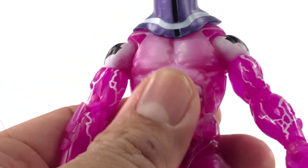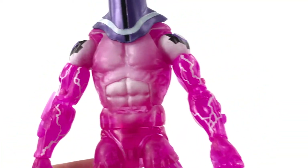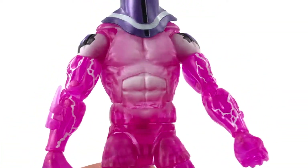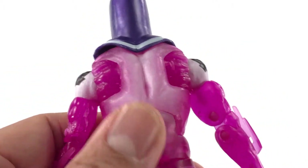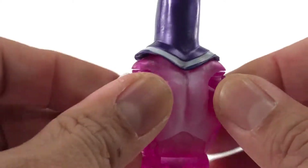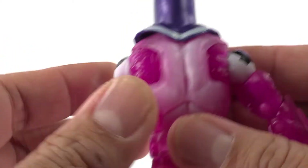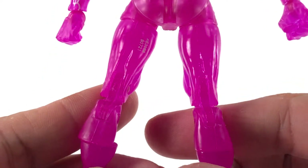There's a spray-on, airbrushed white on his chest to give that bright energy look. The plastic looks really nice — very vibrant, very lively.